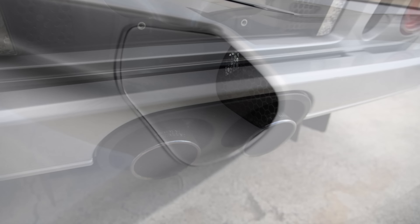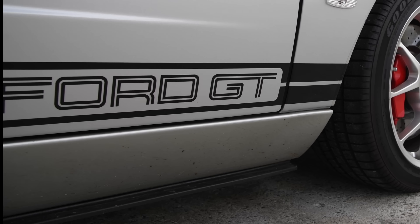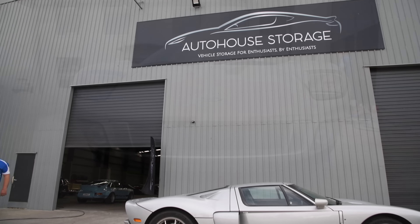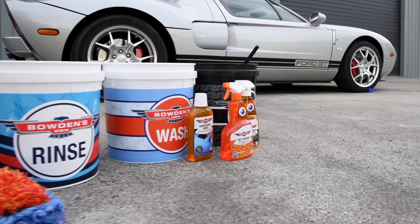At Bowden Zone, we enjoy creating products for fanatics who love their cars and detailing them as much as we do. Today I want to share an amazing new member of our car care family that's ideal for when you don't wash with a pressure washer to get crazy fast protection and an awesome shine on your four or two wheeled friend.